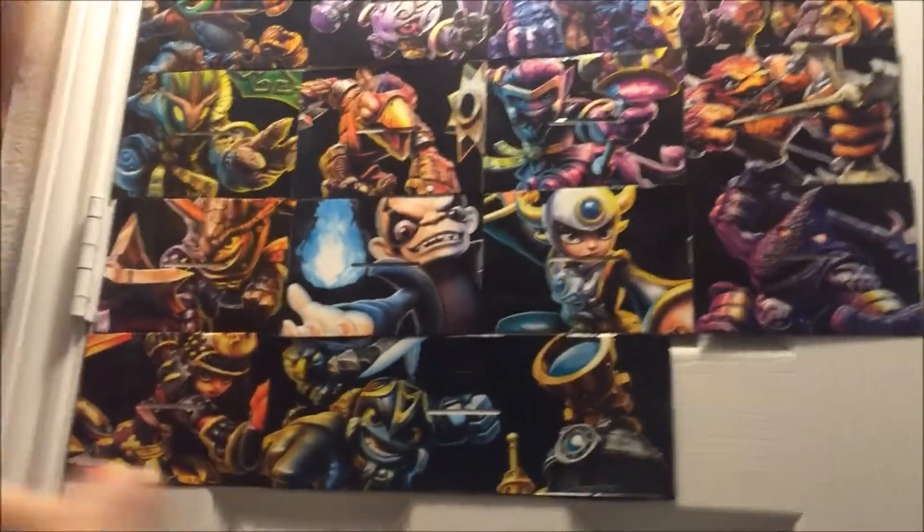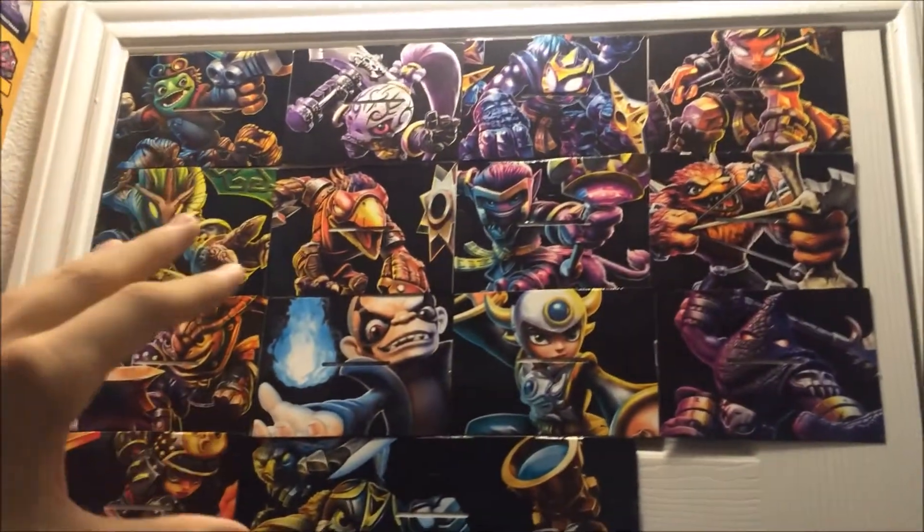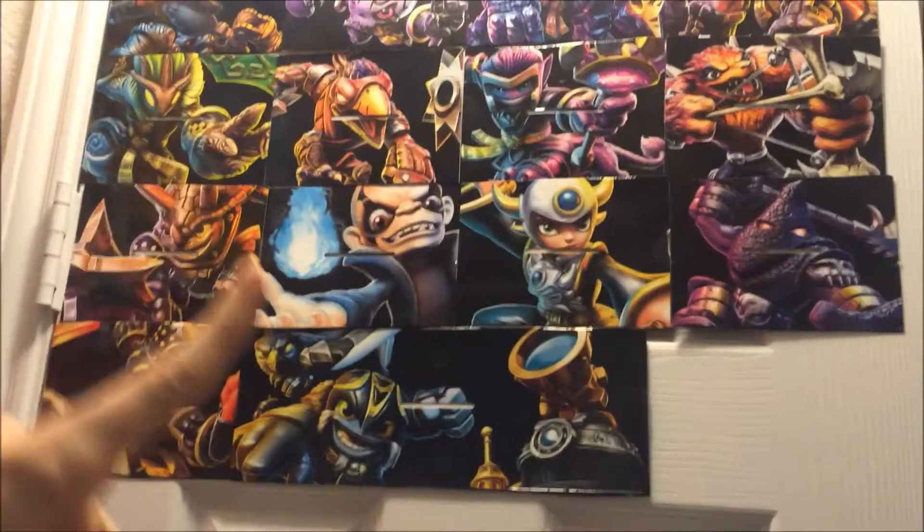So eventually you can have a whole door of artwork. Now this is only wave one and two, not counting variants, but imagine all of this with wave three, four, and five, with variants, and if I want to get extra ones.